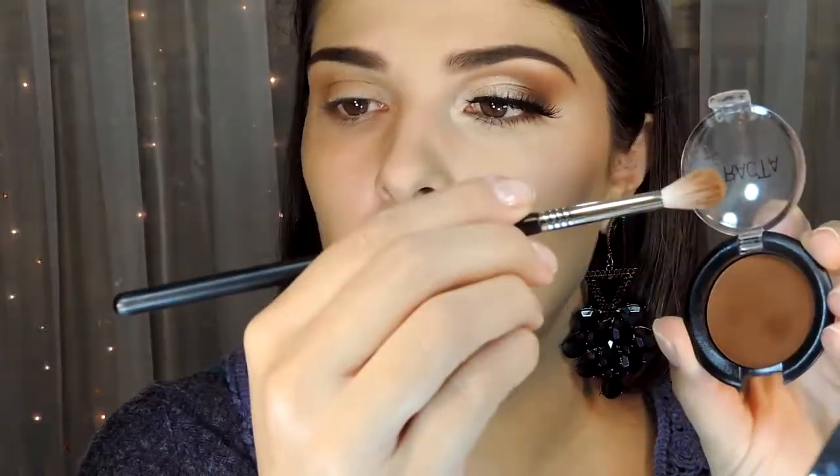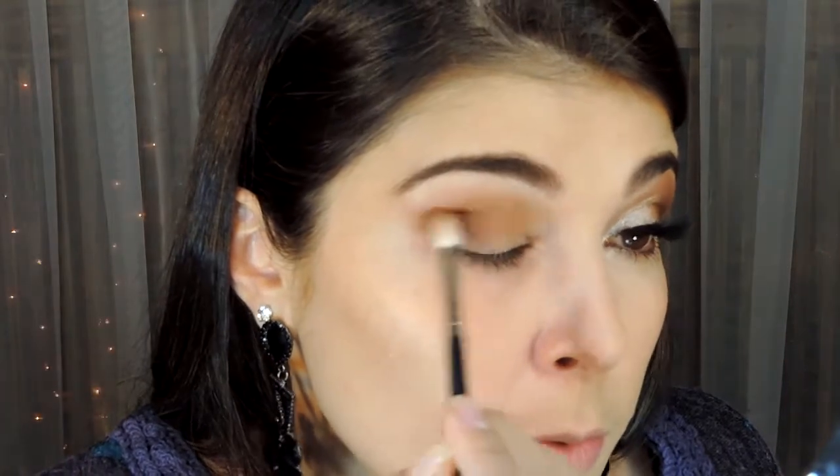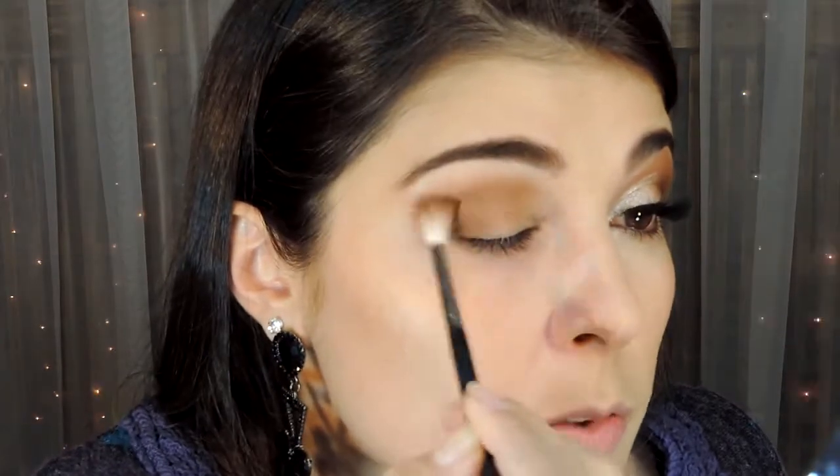Depois disso, eu vou vir agora com essa sombrinha aqui da Prata — que essa aqui é a Mocha. Vou vir com ela com esse pincelzinho aqui da Debalme, que é o 136. Eu vou pegar um pouquinho dela porque ela é bem pigmentada, vou tirar o excesso, vou vir aqui e depositar no meu cantinho externo. E depois eu vou levando pro meu cantinho interno, esfumando, fazendo os circulozinhos, e vou subir um pouquinho pra gente encontrar aquela outra sombrinha ao pó compacto que a gente passou. Depois de esfumar bastante, volto com pó e vou esfumar só esses bordinhos pra ficar bem uniforme, com um degradê bem bonito e sem marcação. O pó facilita muito mesmo na hora da gente esfumar.